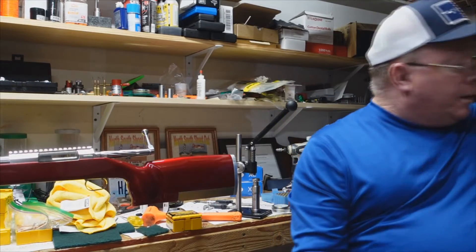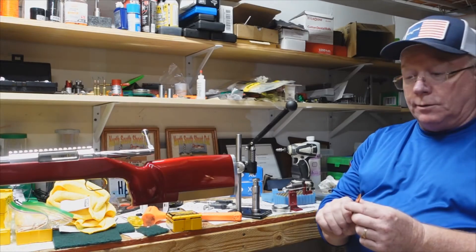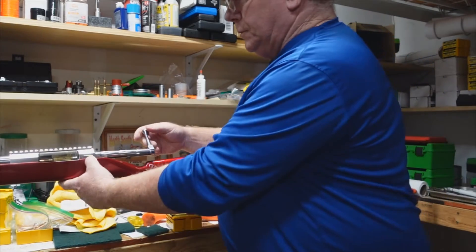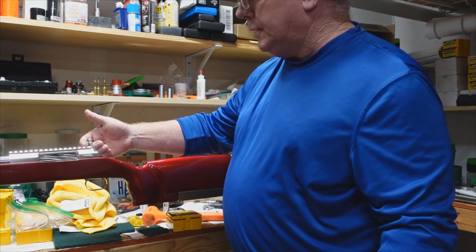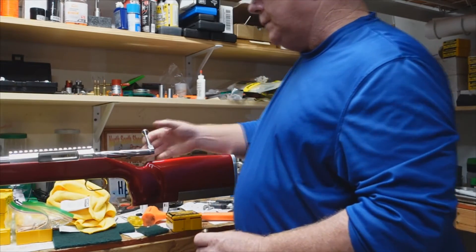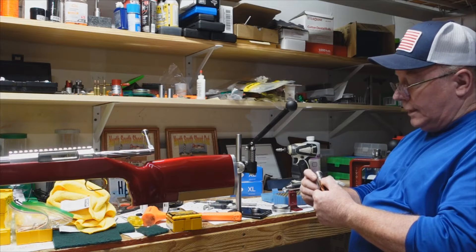I've got it close but not quite right yet. To find your touch point, you put your bullet in the case. Now I've got tension on there and it clicks at the top, so I know the bullet is too far into the rifle. I need to move the die in a little bit.